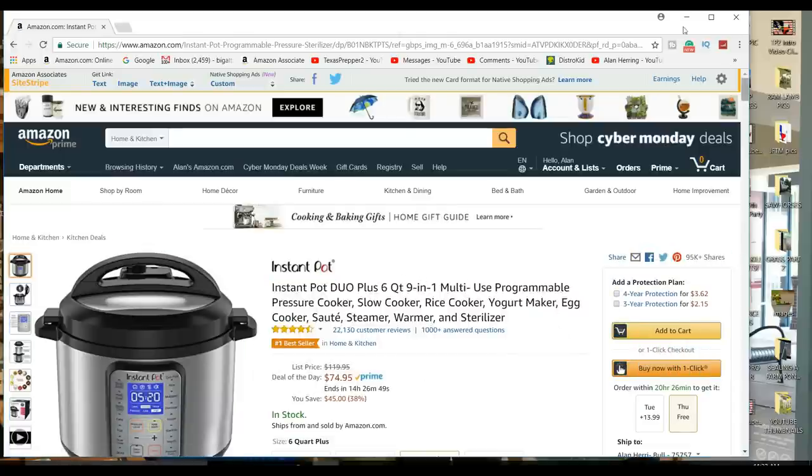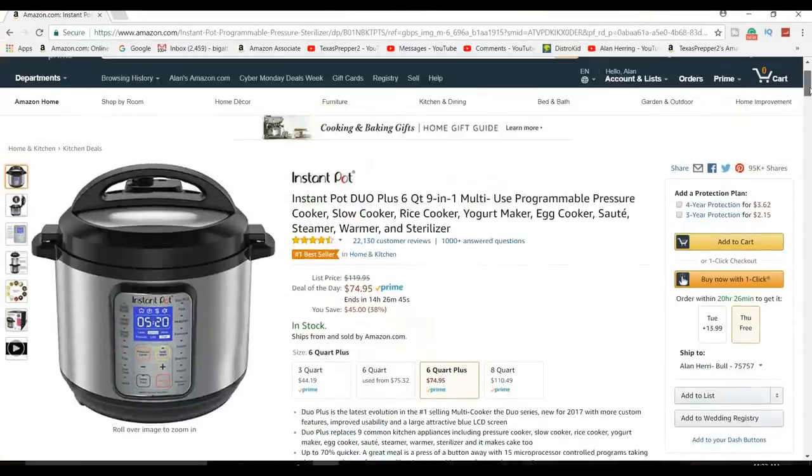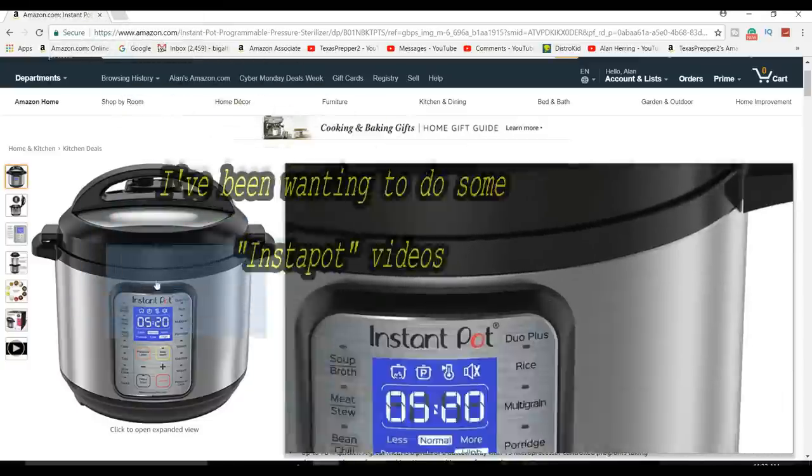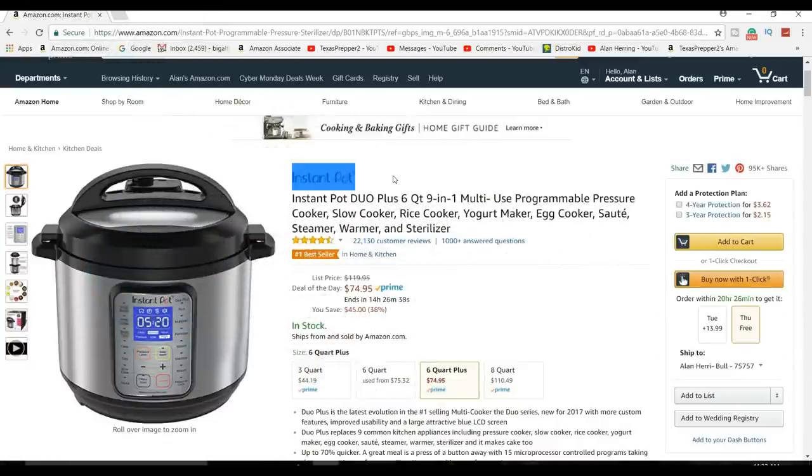I was looking on the Amazon website and I stumbled on a bargain. I own an Instant Pot, love my Instant Pot, use it all the time. Amazon has it on sale right now — kind of a Cyber Monday sale — for $74.95, and it's typically $120.